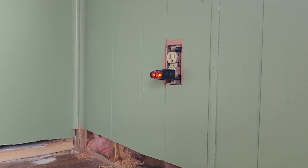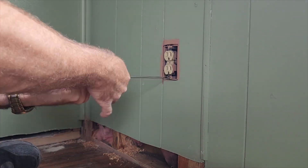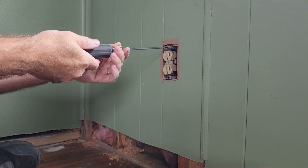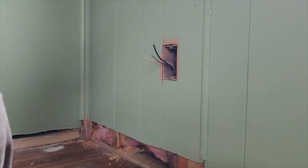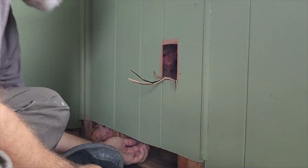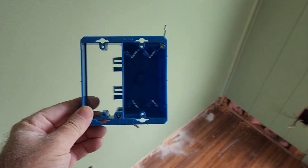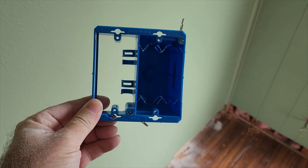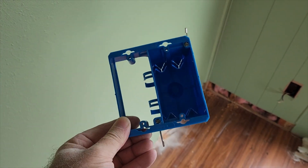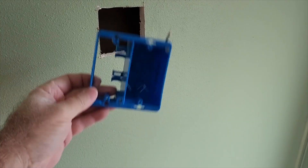I've got my holes cut and I'm going to use this old work box — it has a one-gang side for electricity and it's open on the back for low-voltage things like HDMI or electro-optical cables. That's going to go right here. I'm going to work from the top down, so first I'll drop a wire down here and then install this box.